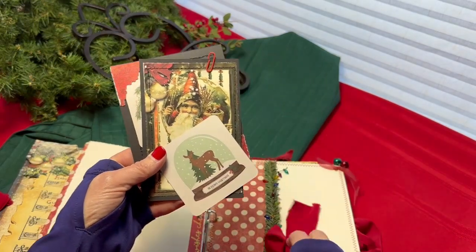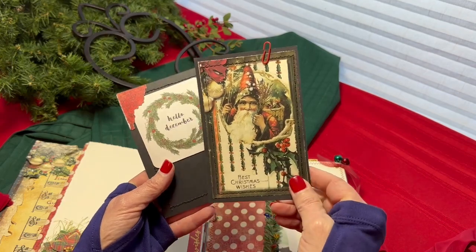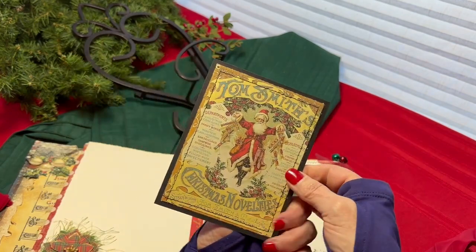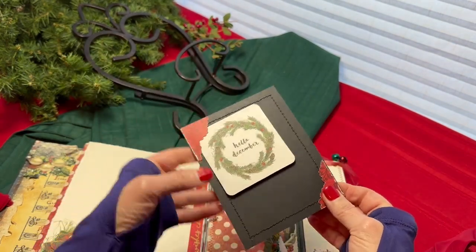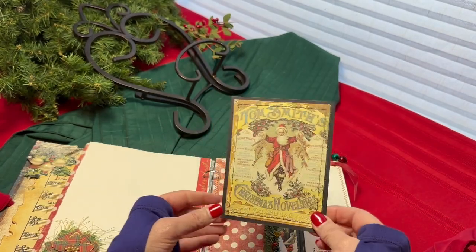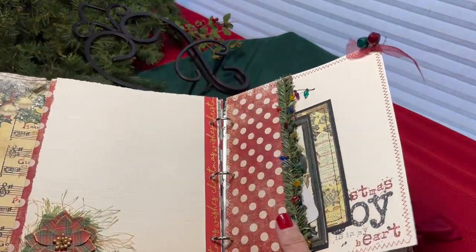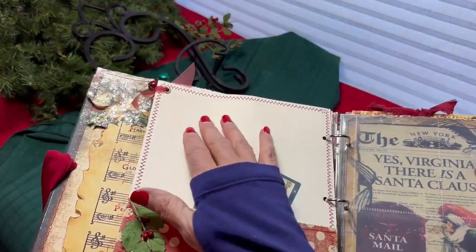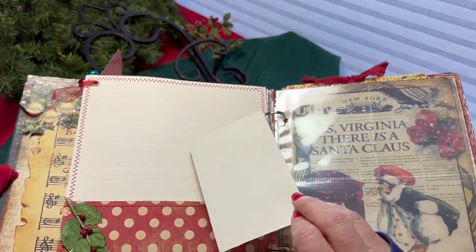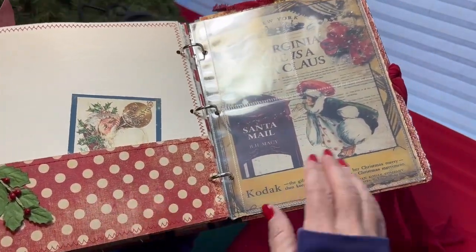Here we tucked in a few little cards. This one has a paper clip attached to it if you'd like to attach a photo. This journaling card here has a few things on the end if you'd like to put a photo or even a journaling card in it. Another page has embossed lines for journaling. Another card or photo mat, however you'd like to use it. And a pocket across the front.